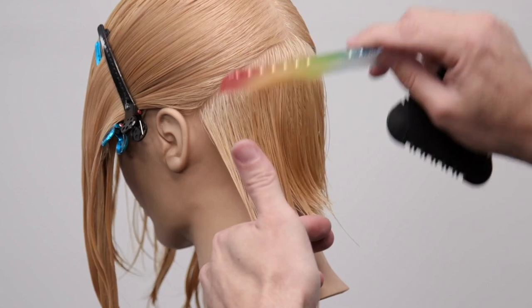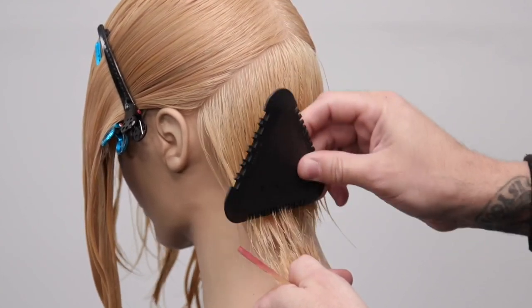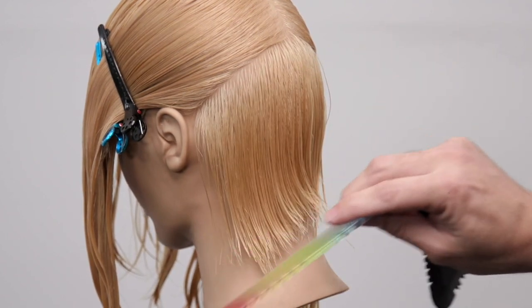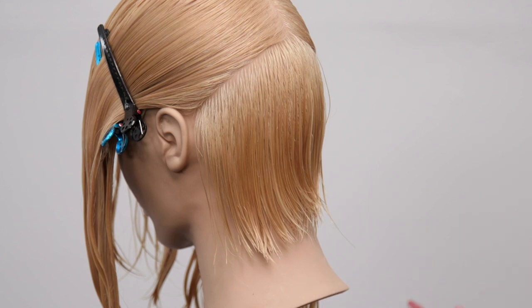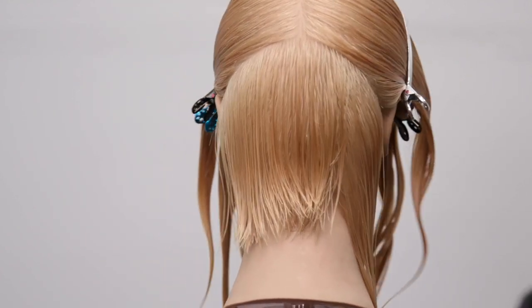I'll take another section right next to it, using my guide from the other side, and just work up and down until I cut through. I'm not too worried about what the hairline looks like yet because I can either pinch the hair and cut it, or go in with my scissor and define the line depending on the look I'm going for. If you want a more textured look this will look great; if you want a more precise line, you can go with your scissor in a dry cut to define it that way.